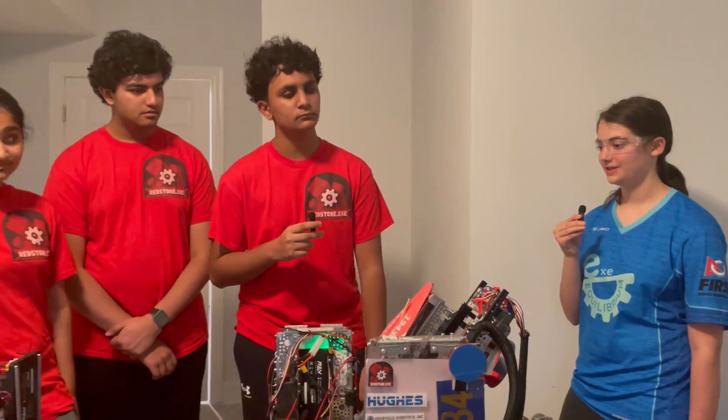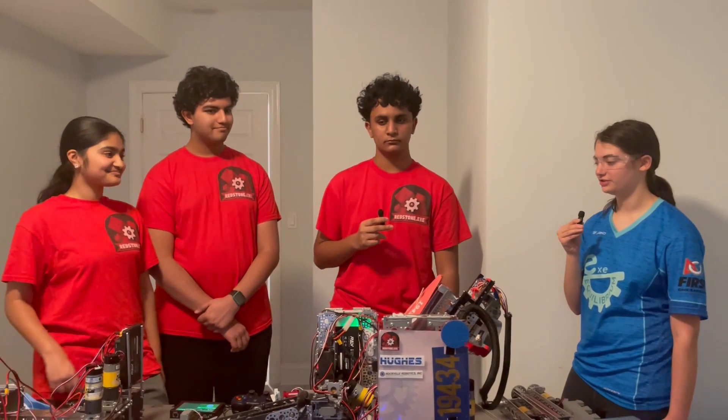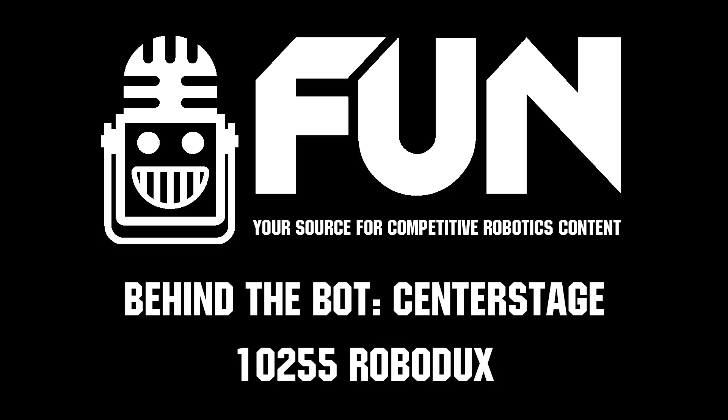Team 19434, thank you so much for your time and good luck in the rest of your season. Thank you.